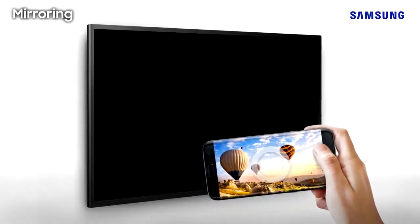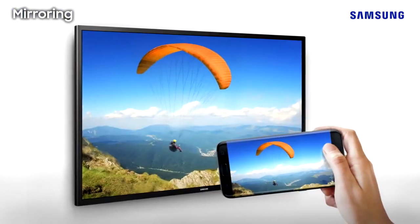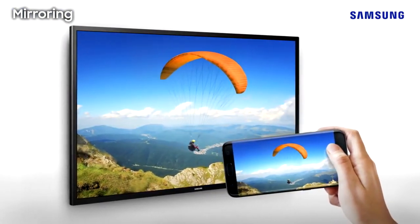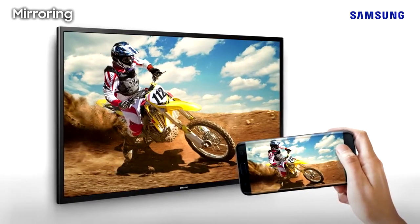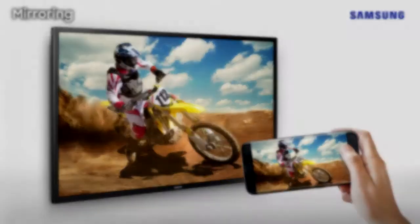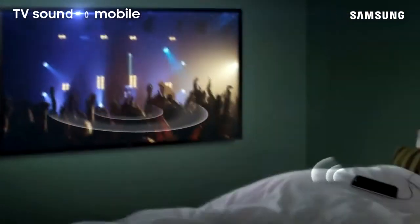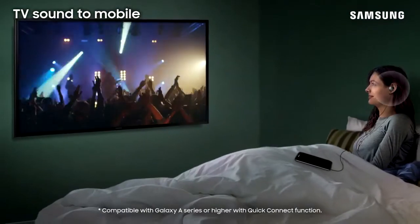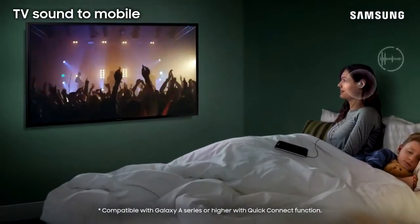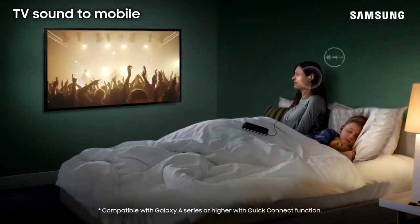More than just a TV, Full HDTV lets you connect with ease so you can enjoy more on the big screen. Now, you can connect your smartphone wirelessly with Wi-Fi Direct thanks to Samsung's mirroring technology. With the Full HDTV's Bluetooth capabilities, you can transfer sound from your TV to your mobile device and listen from anywhere. Or, you can connect your headphones to enjoy sound privately.